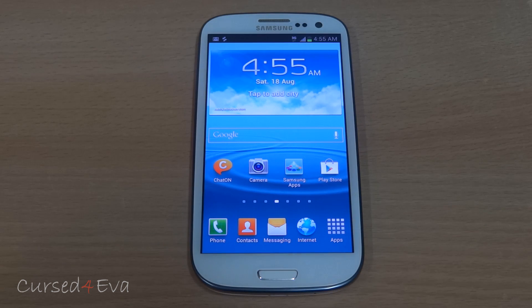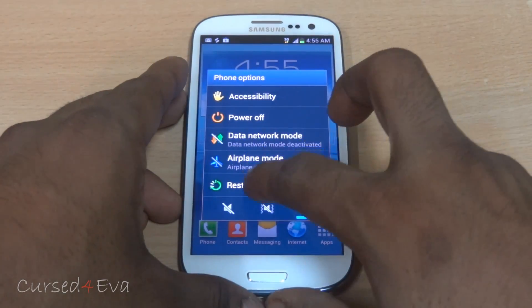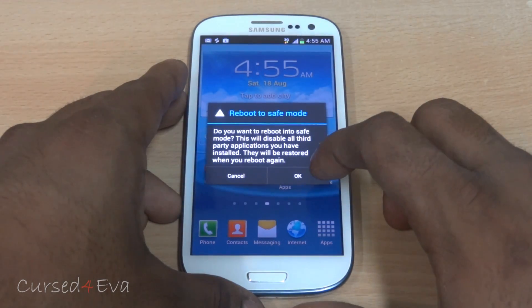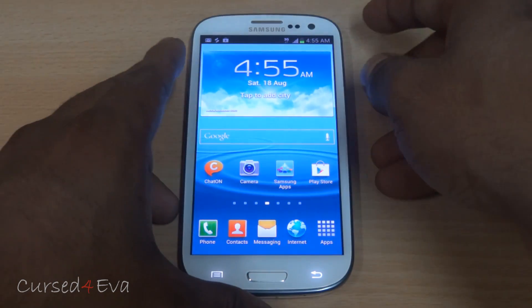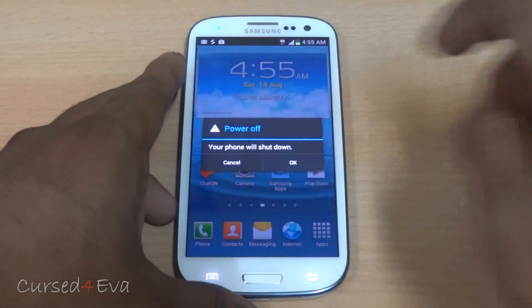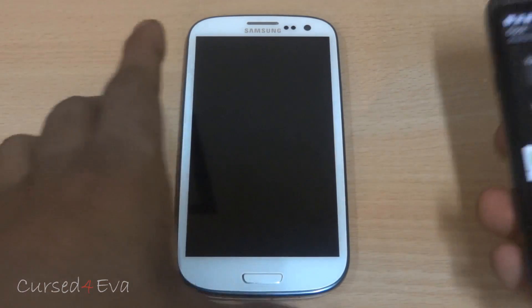Boot times are pretty good — on par with Ice Cream Sandwich boot times for TouchWiz-based ROMs. One weird thing: if you hit restart, it will ask whether you want to reboot to safe mode. Tapping OK boots to safe mode; cancelling means you cannot restart that way. Powering off takes about nine seconds, which is pretty fast.